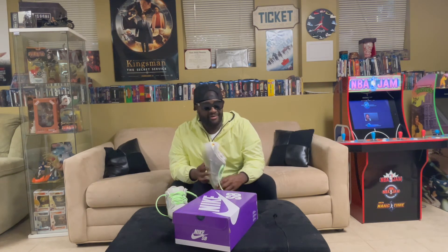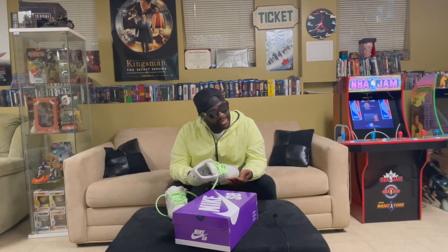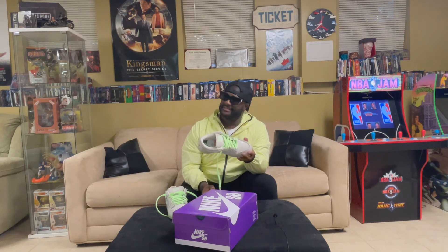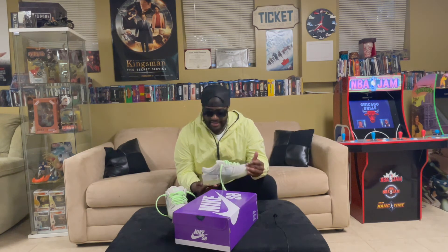Generally with SB Dunks I wear a 10 or 10 and a half, but the 10 and 10 and a half were just going for more than I wanted to pay. I can squeeze into a nine and a half, which is what I did with these. My SB Dunk Paws are nine and a half and they fit perfect; these fit a little tight. So if you guys are getting this, I would go true to size or up a half size. A 10 probably would have fit a little better, but it is what it is.